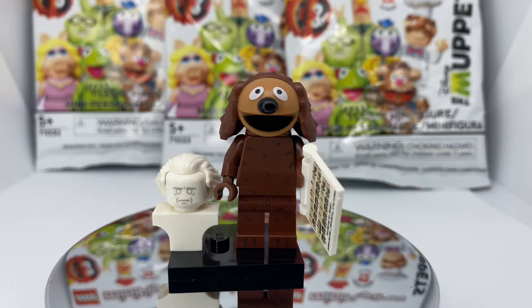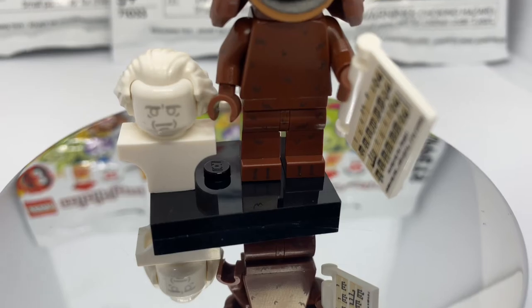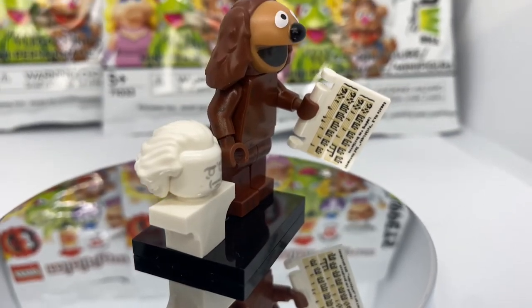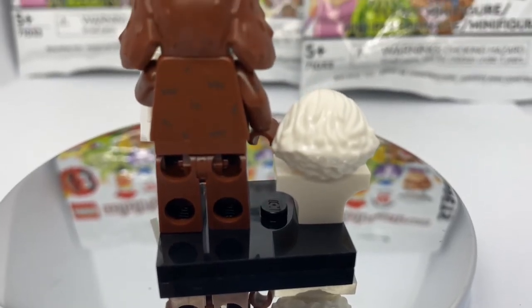Next up we have Ralph the Dog. The head mold is the star for this minifig — it looks very good, the printing is well done, and the texture on the ears is just right. The only thing that sets this minifig back is the printing on the torso and legs, which is very simplistic and plain compared to the other figs. Ralph also comes with a music note card, a statue, and a hairpiece.